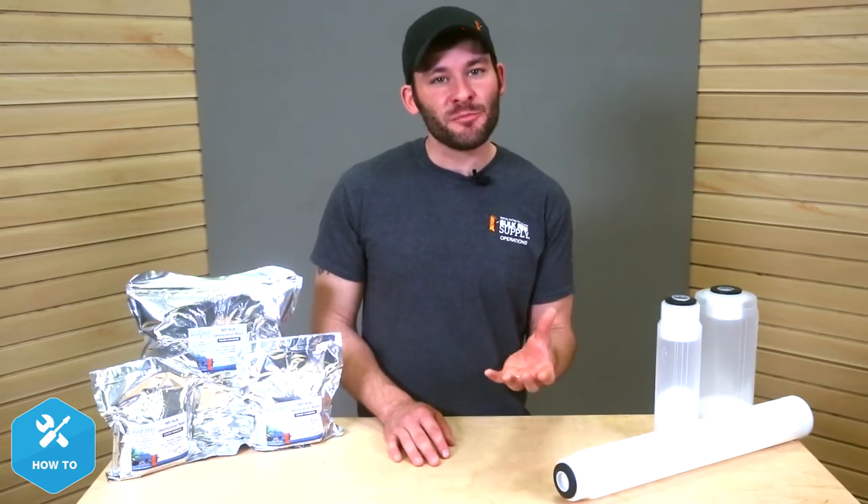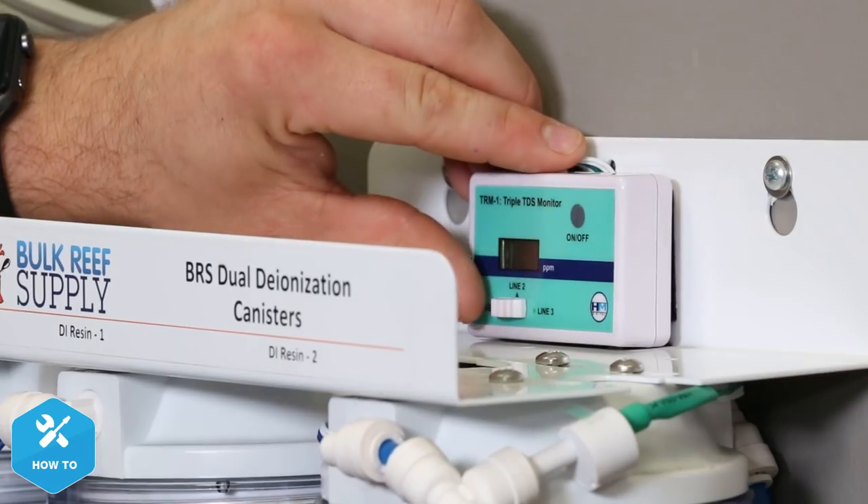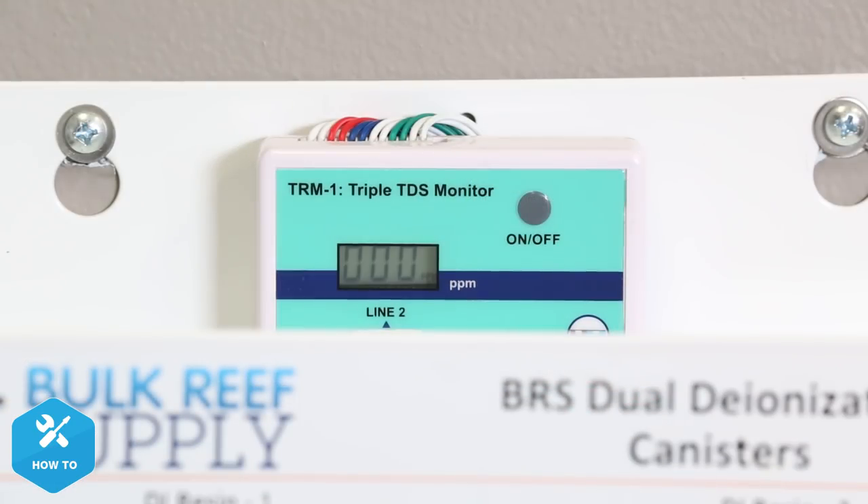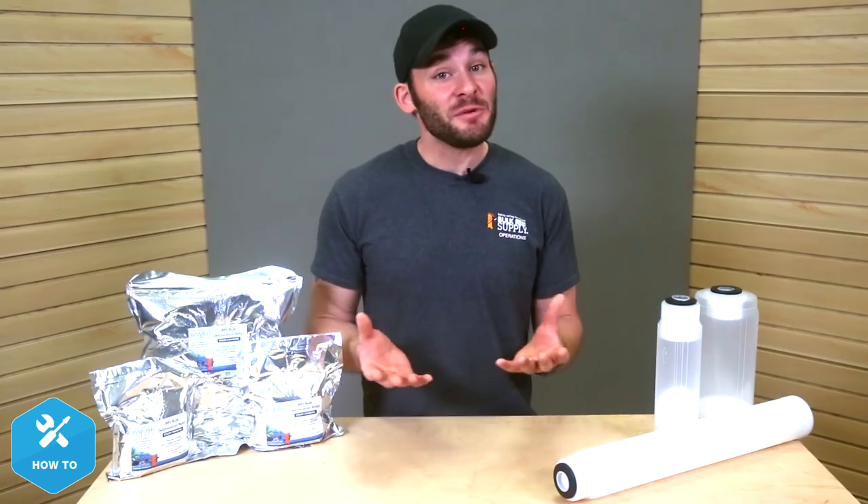Color-changing DI resin like this gives you a pretty accurate view of when your resin is depleted, but it's also a good idea to monitor its remaining life by utilizing the TDS meter. Sometimes it may look like there's some usable DI resin left, but the TDS meter will help you know for sure when it's time to swap it out.